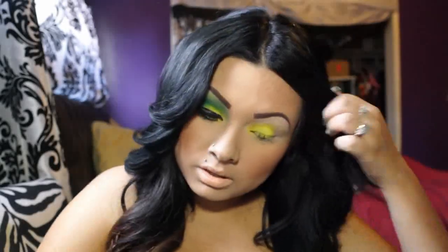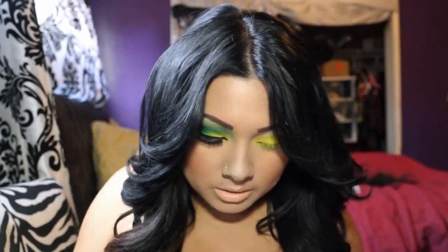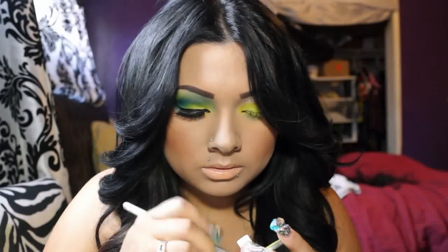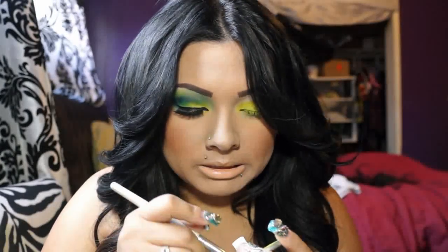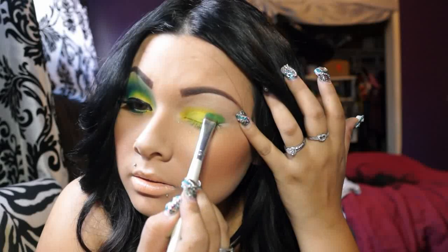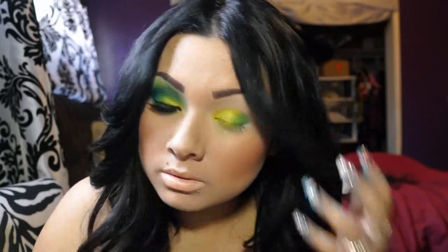I'll clean out the fallout from there, then I'm going to use this green one right here and apply that to the other side of my lid. I'm applying it the same way I applied the yellow.